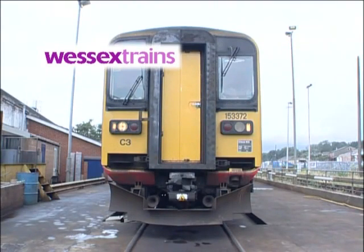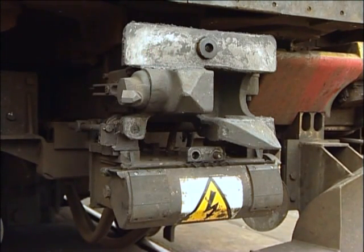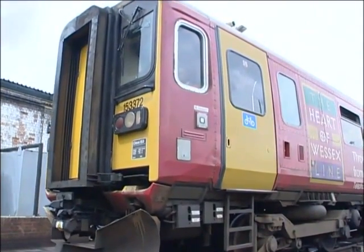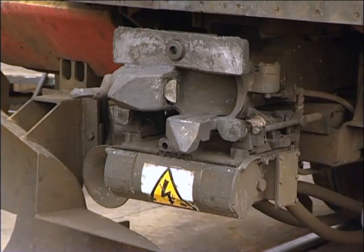The various classes of diesel multiple units comprising the Wessex train's fleet are all fitted with the BSI-type automatic coupler, manufactured by Bergische Stahl Industrie. In this short program, we'll look at the normal procedures for coupling and uncoupling units, as well as some emergency procedures. Let's begin by looking at the BSI coupler in detail.